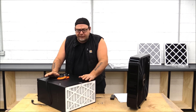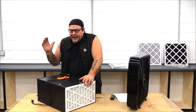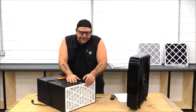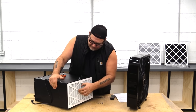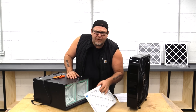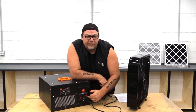Let's take a look at our traditional air purification system. This is about $125 — it's a Winix off Amazon, about the cheapest you can get. It pushes 400 CFM, meaning 400 cubic feet of air per minute. There is a pleated filter on the front here, which is about a MERV 8, and then it has a bag filter that can catch up to one micron.